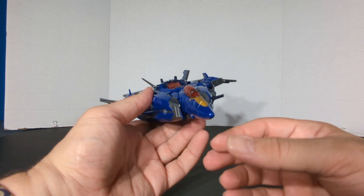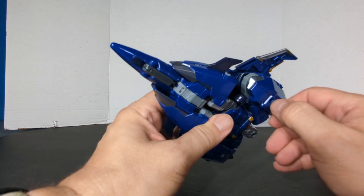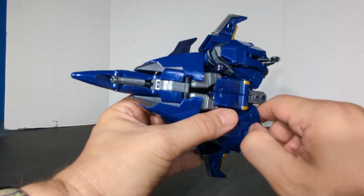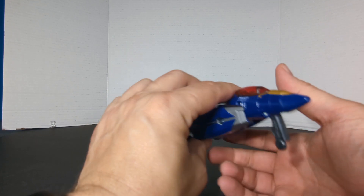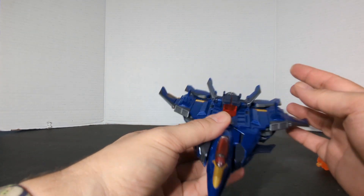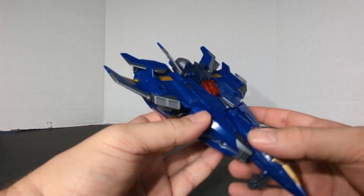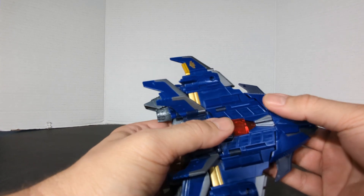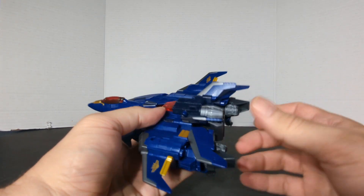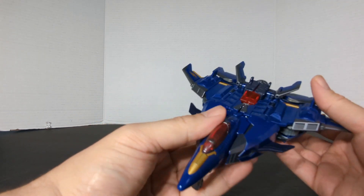And that is going to do it for this review of Legacy Evolution Leader Class Dreadwing. Might be a little year late, but you know what — I couldn't pass up the price. Keep checking those Target stores. Make sure you subscribe to the channel and turn on notifications so when I do new videos you'll get them right away. I have members now on my channel — 99 cent Core Class or $1.99 Deluxe.